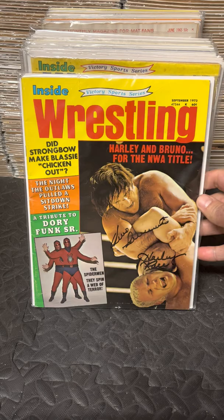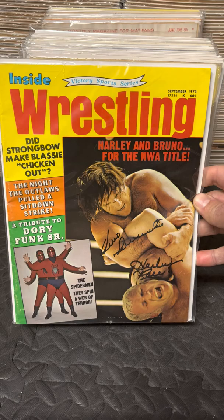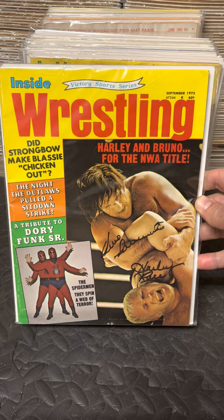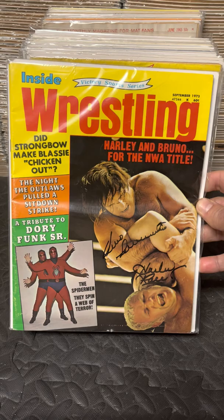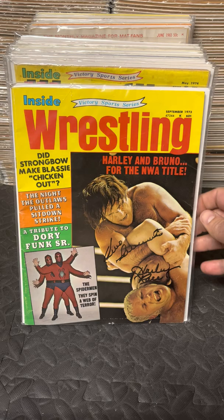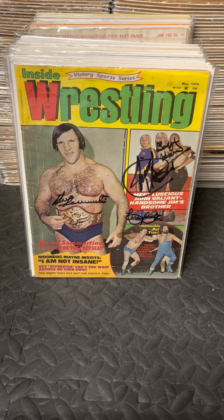Here is a signed Inside Wrestling covering when Bruno wrestled for the NWA World Championship against Harley Race. Bruno was not the champion at the time and did not come out the champion. Jack Briscoe would take the title shortly after. This is a match that's extremely glossed over — hardly ever talked about, most people don't even know about it — yet here it is in full color on the front cover of a magazine. Sadly, to my knowledge, there's no footage of the match. This is also signed by both Harley and Bruno — two of my favorites.